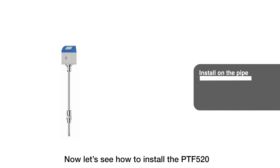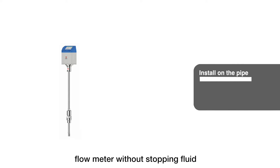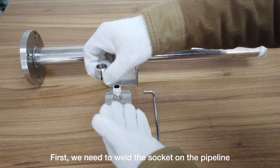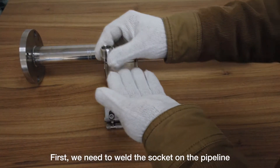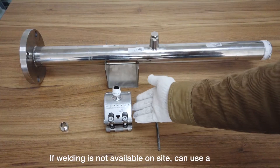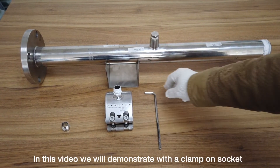Now let's see how to install the PTI 520 flow meter without stopping fluid flow. First, we need to weld the socket on the pipeline. If welding is not available on site, you can use a clamp-on socket instead.